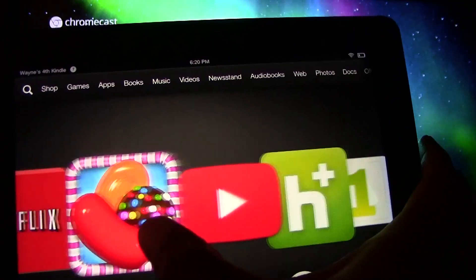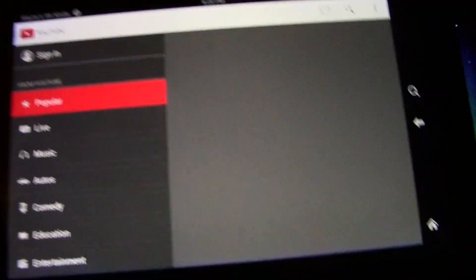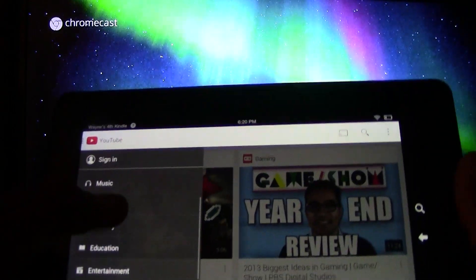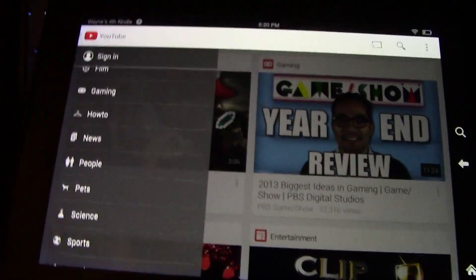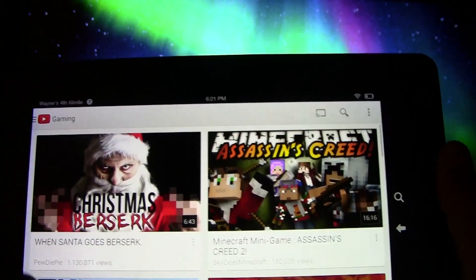Now I'm going to show you YouTube and Hulu. To get the actual YouTube app, I have another video on my channel that shows you how to do that — it is not available on the Amazon App Store, but I do have a video showing you how to get it. Let's find a video to show real quick.